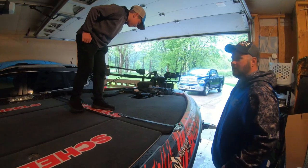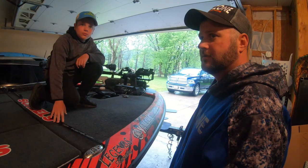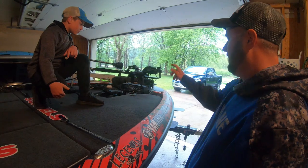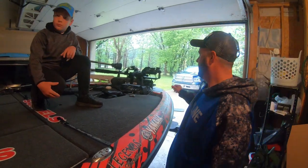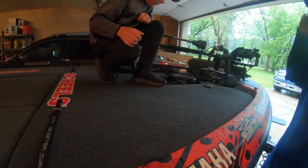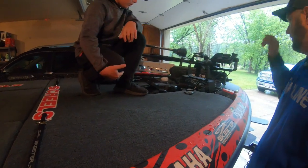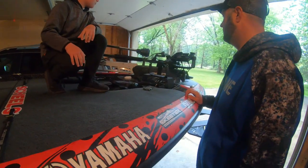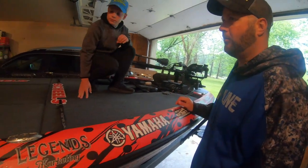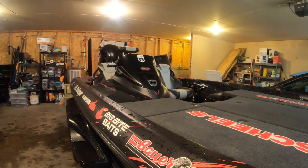I run three Humminbird Helix 12s for my main locators — all of them are side image, except the front one is just down imaging. Then I've got the Mega 360 for the Humminbird, and I run a Garmin with the LiveScope. I run that all on the Minn Kota Ulterra 112-pound thrust. That's what I've run for a long time. And then I've got two power poles, a hydraulic jack plate, and I run lithium batteries.